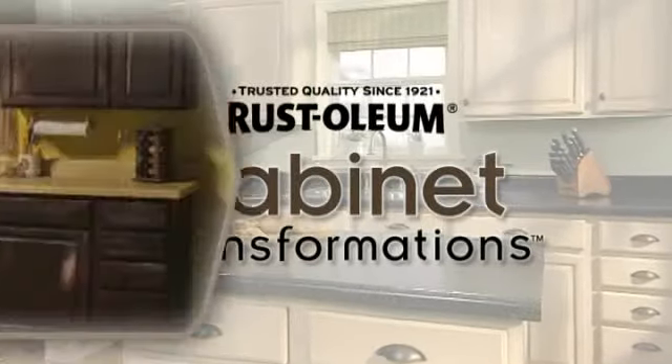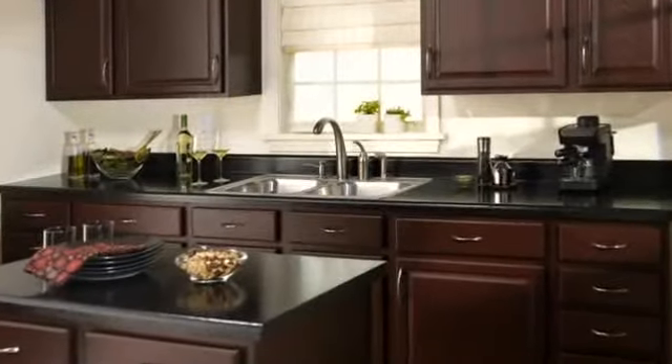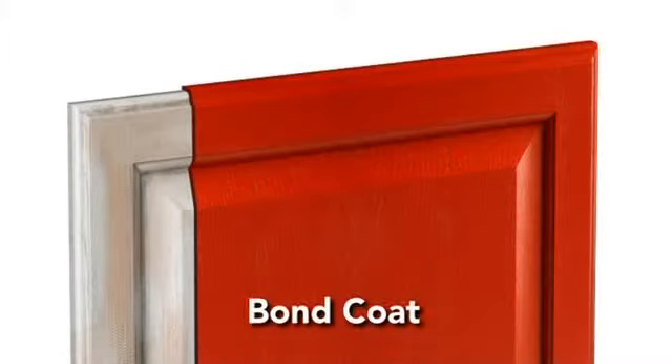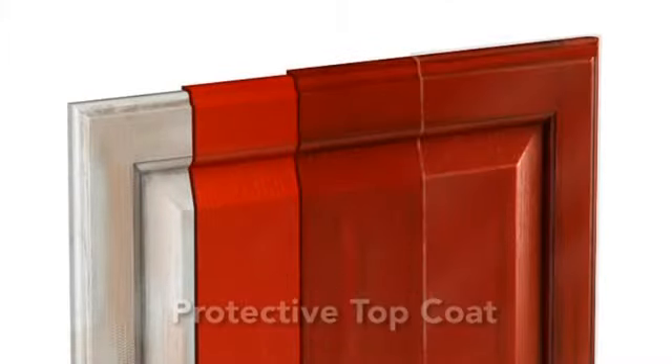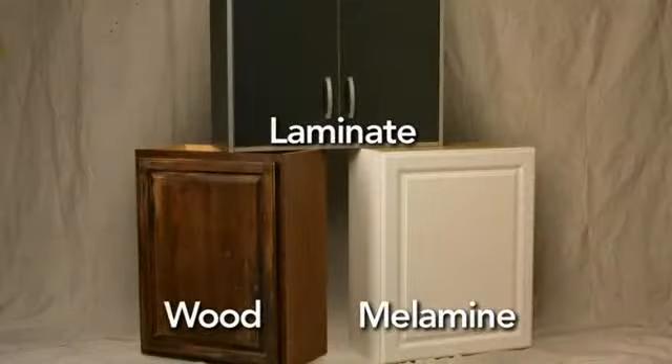Discover the magic of transformation. We're taking your kitchen from this to this — it's easier than you think and more affordable than you could have ever imagined. In just a few easy steps, you can create professional quality, beautifully restored cabinetry that you'll be proud of for years to come. Plus, it doesn't matter if your cabinets are made of wood, laminate, or melamine. Cabinet Transformations lets you create the style you want easily.